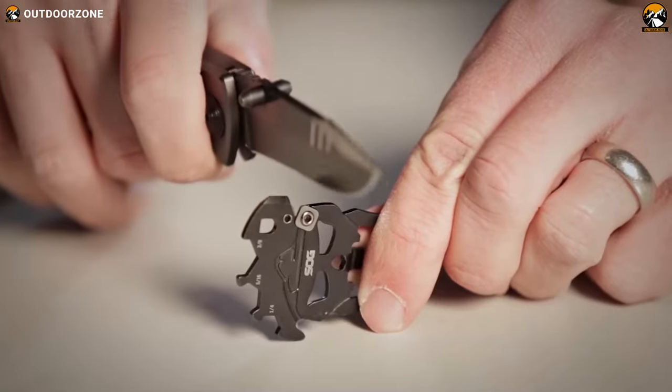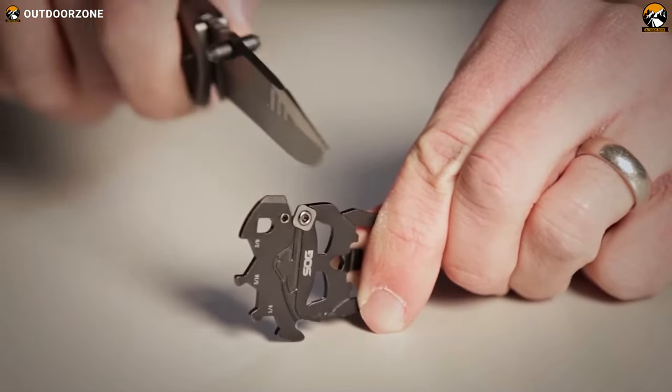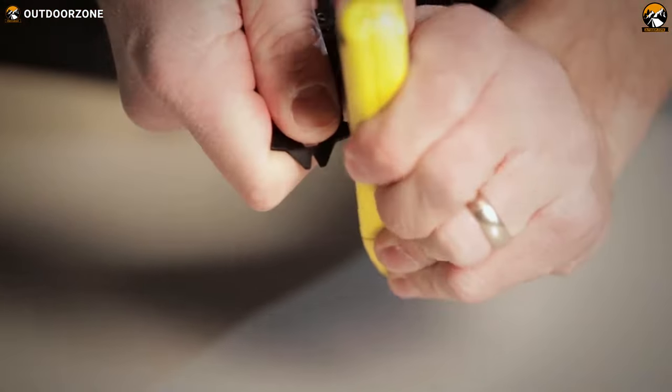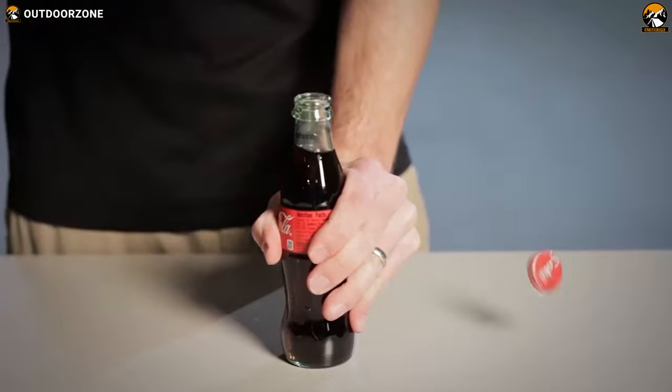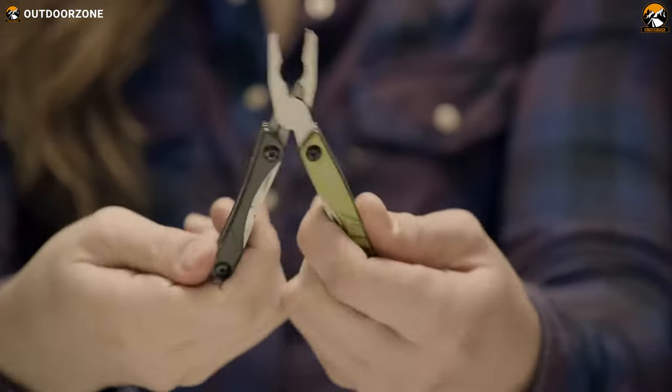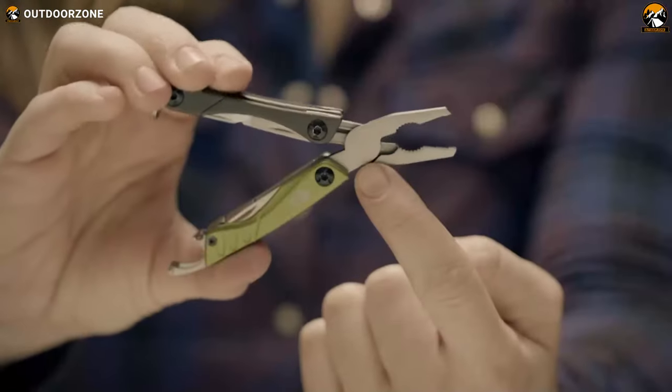A high-quality multi-tool provides you with quick access to numerous handy pieces of equipment. It makes your day-to-day tasks like tightening screws, opening bottles, removing rust from metals, and more more manageable. It also assists you with numerous household and DIY chores.